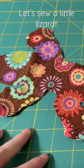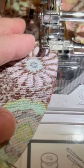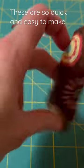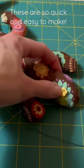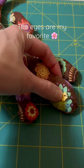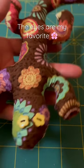Today let's sew up a cute little lizard. This is part of a Q&A sewing video that I did, so be sure to check that out on my channel. These are so quick to make — you put the fabrics right sides together, sew it up, leave a little gap, turn right side out, add some stuffing and some eyes, and you've got a cute little lizard friend. What do you think?